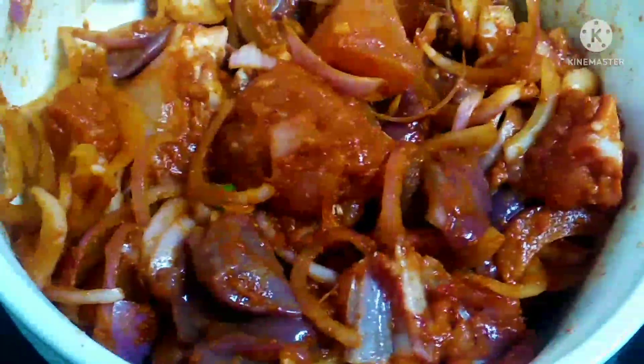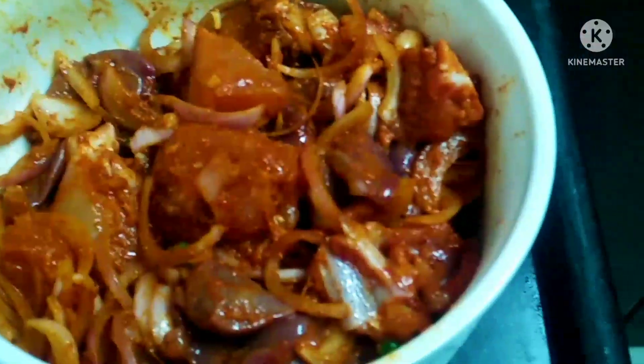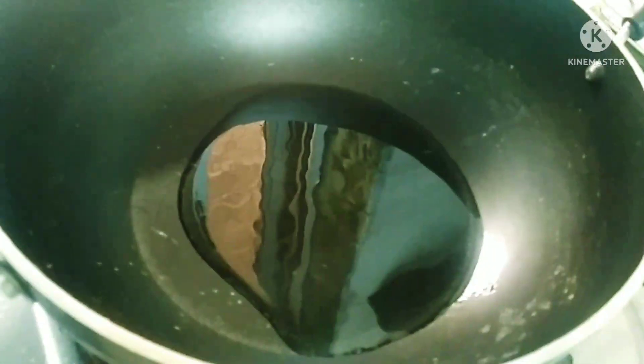Put the salt in and make this great taste. Put 2 tbsp of salt.